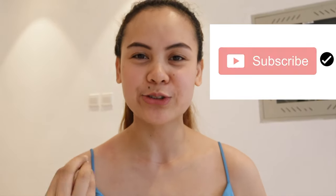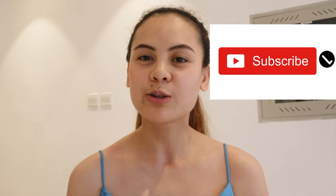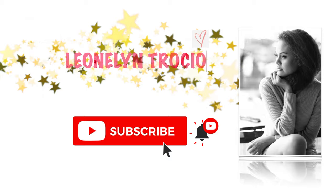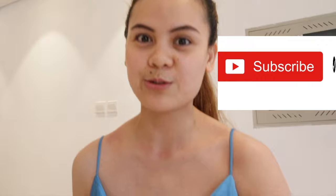Hi guys, welcome back to my channel. For today's video it's going to be super interesting because for the first time I will cook and film it, but I have an assistant with me. He's one of the experts because he's a chef, but I'm not. I have a special appearance in my video today because this guy is really interested in Philippine food.